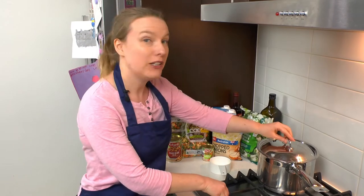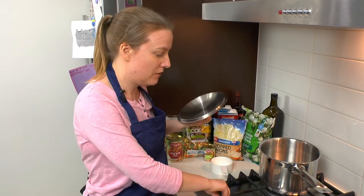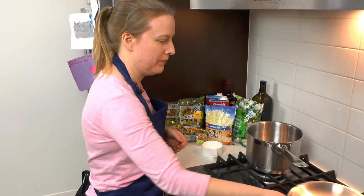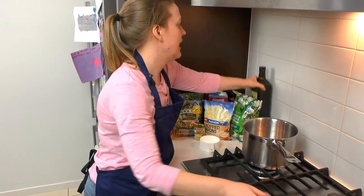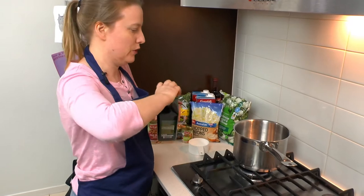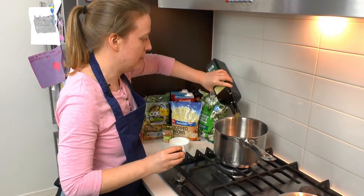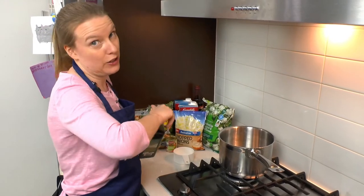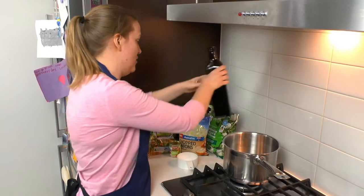So let's get into it. The first thing we're going to do is turn the heat on our stove with our saucepan and add about a tablespoon — not really very much, just a little tiny bit of oil. I've got olive oil, but any oil that you would normally use in your cooking is fine to use here.